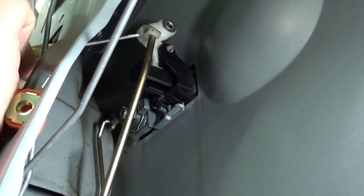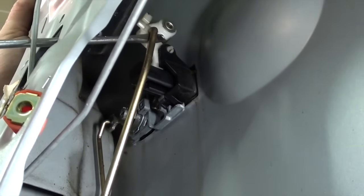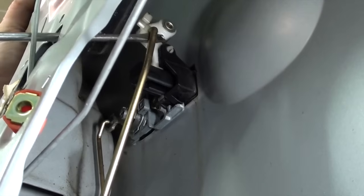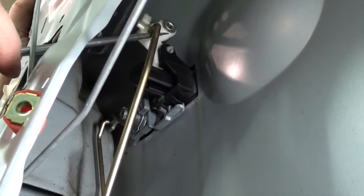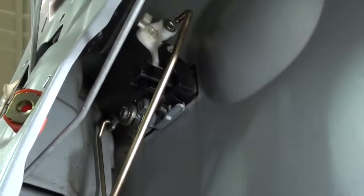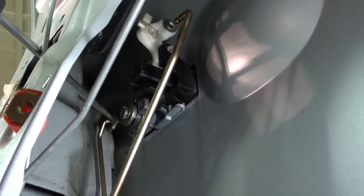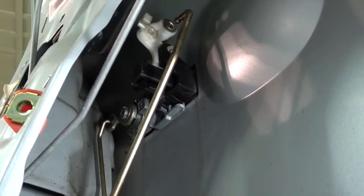This tab here has to flip up and the rod will pull out. I am going to put my screwdriver between the door handle and the rod, and give it a twist to release it, then pull it off. I am going to do the same with the lock rod — it does not have a secondary latch on it like the door handle itself. Everything is now disconnected from our latch.